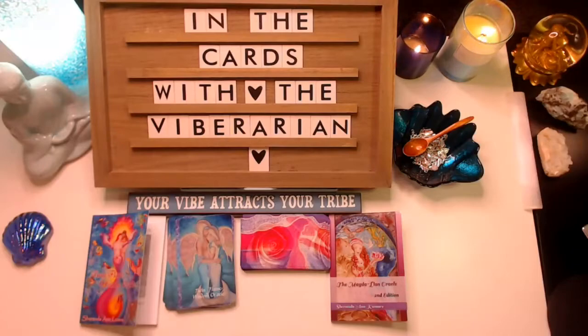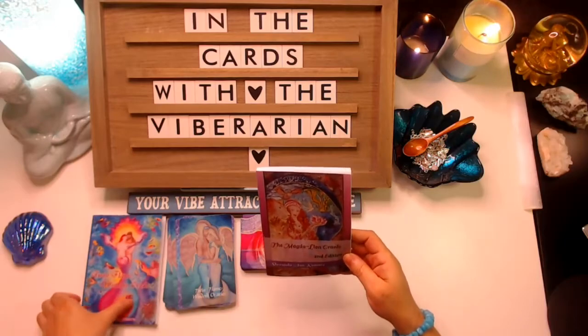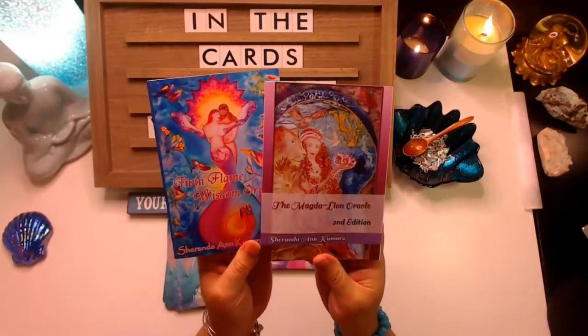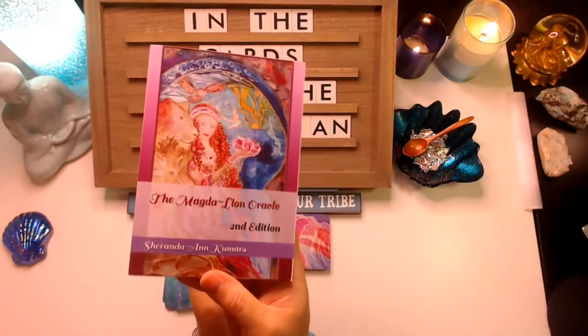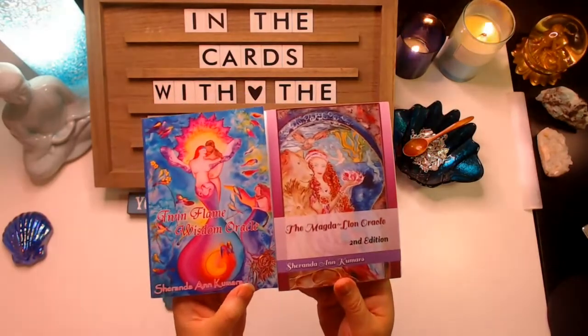I received two decks by the same artist. Her name is Sharanda Kumara — I'm not sure how to pronounce it exactly. And these are the two decks: the Magdalene Oracle and the Twin Flame Wisdom Oracle.